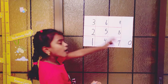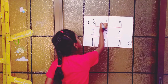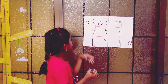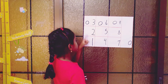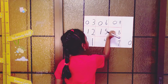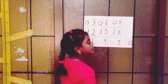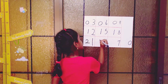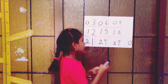Now let's go to the tens position. In the tens column, the first row should all be zero: zero, zero, zero. And in the middle row you have to put one, one, one, one.